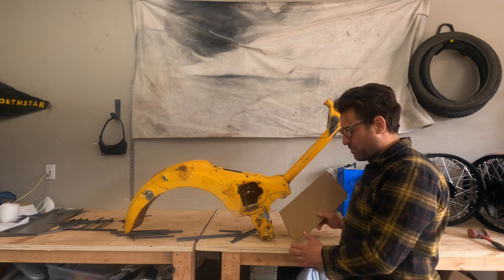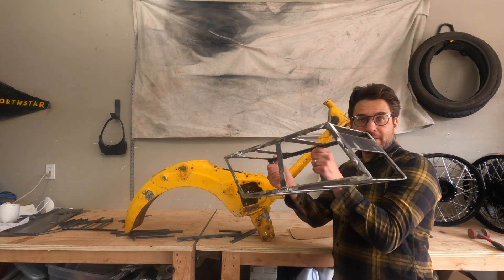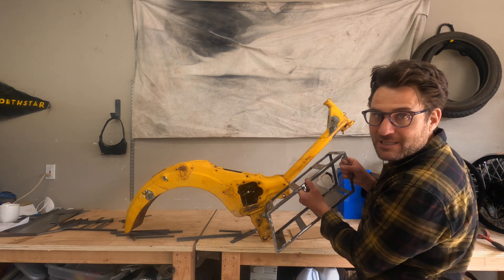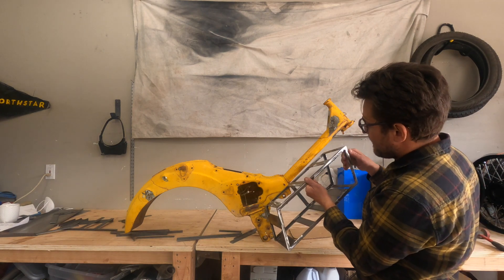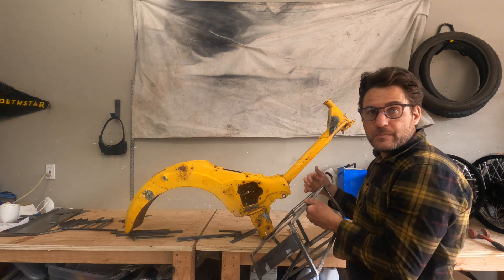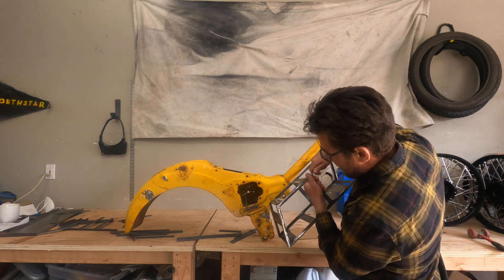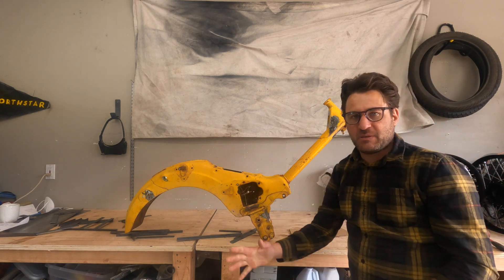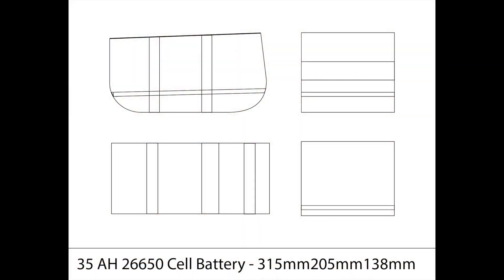It doesn't hang down super low. On my new design it's very similar — it has virtually the same cuts on the frame, and I'm going to weld it right here so it fits nice and tight up against this area with no funny spaces or anything.